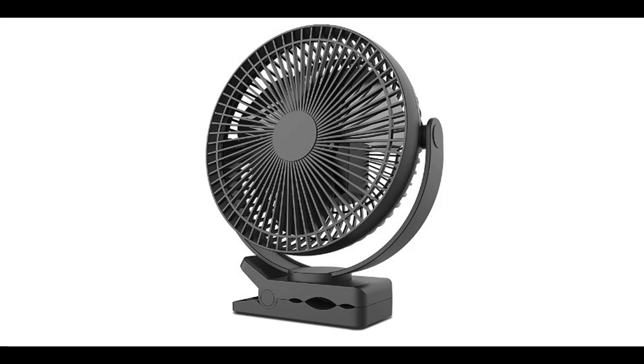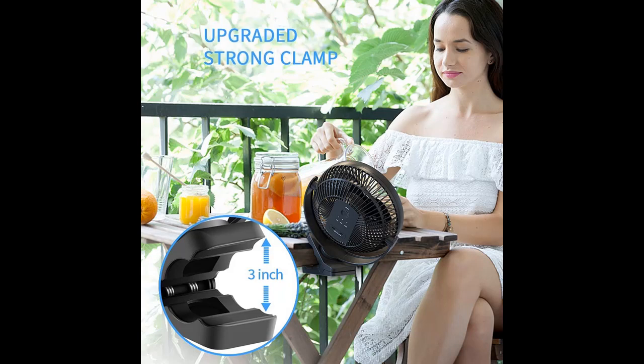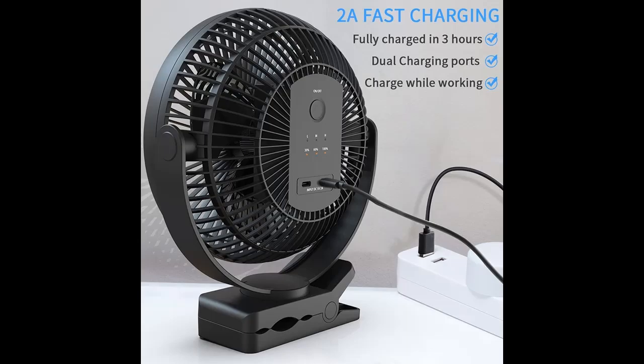Introducing features of interest for the ZOOLB 5000mAh Rechargeable USB Fan, 8-inch Battery Operated Clip-On Fan. You can find it here — shop from a wide selection of devices in different configurations for your needs, and filter by specification, type, brand, and more.